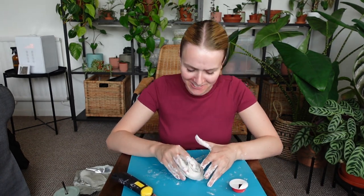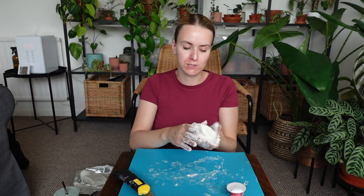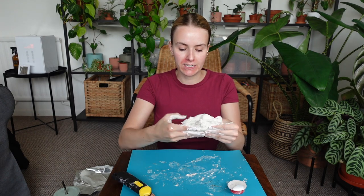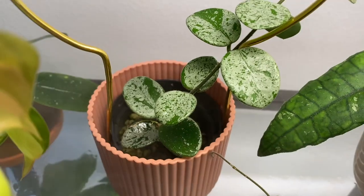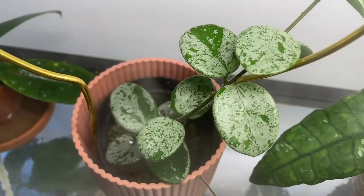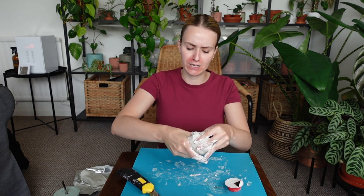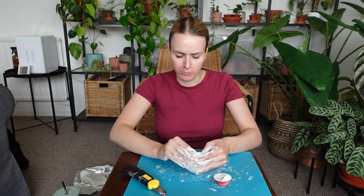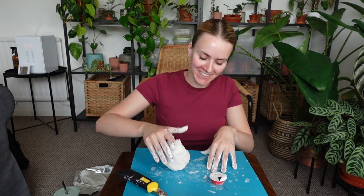Oh, it smells nice — this is going to be a very good smelling pot! Another question from Emma: what is my number one favourite hoya? I don't think it's much of a secret because I've been drooling over this one specific hoya. It's my Hoya Methyl Silver — definitely one of my most expensive plants. It's beautiful, so it's worth the price. The way it grows, the way it looks, it's just all around the best plant ever and definitely my number one favourite hoya.